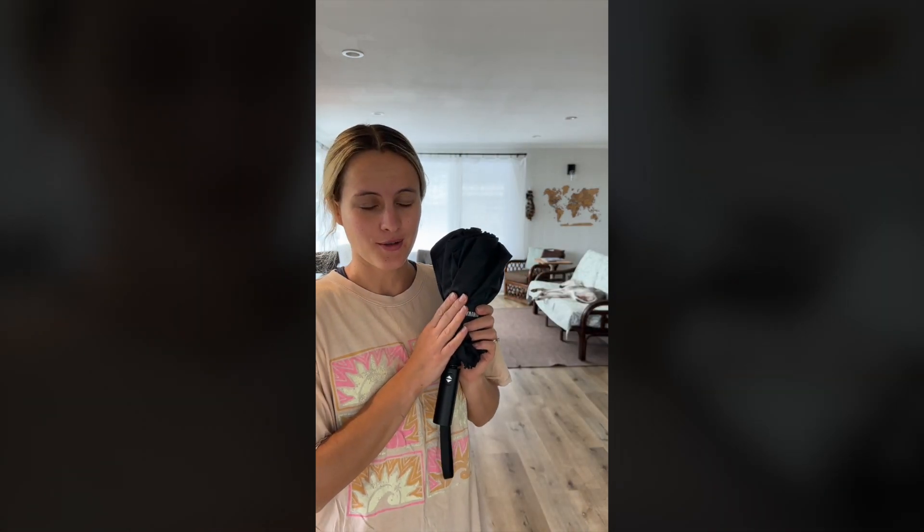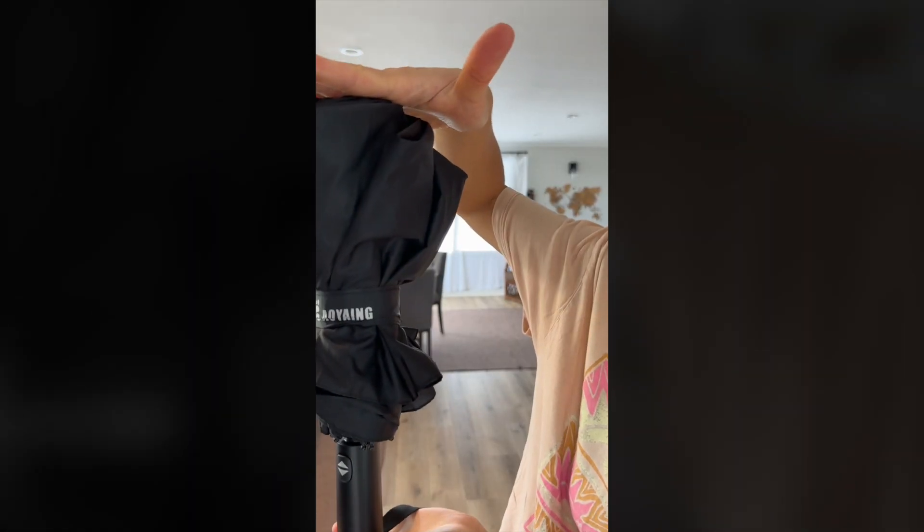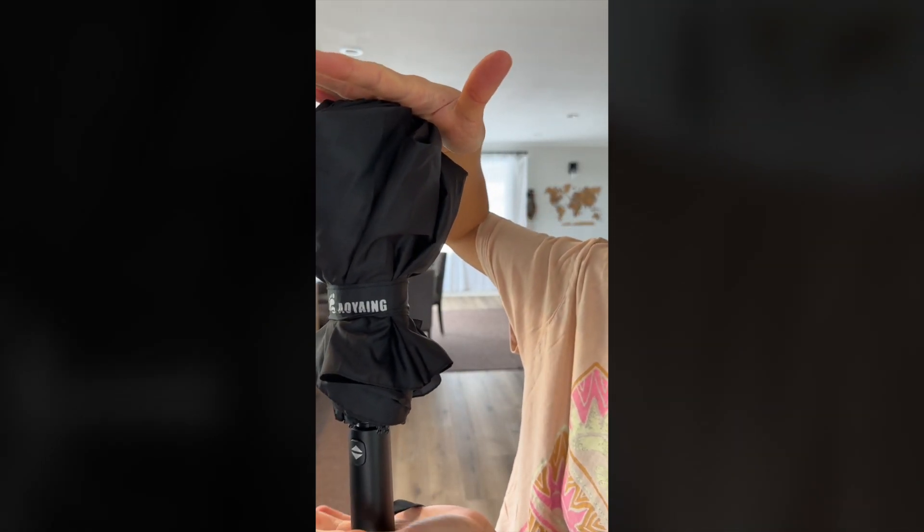It comes in a pack of two and it has a cover over it as well. It's so tiny — it can fit easily anywhere.